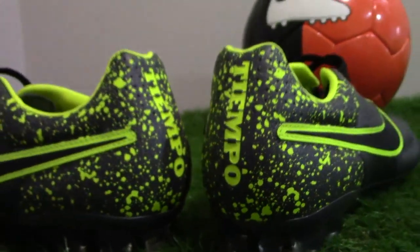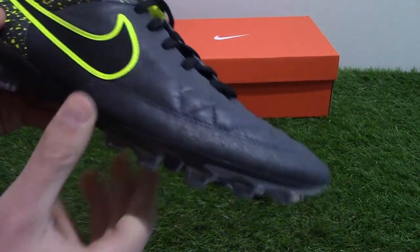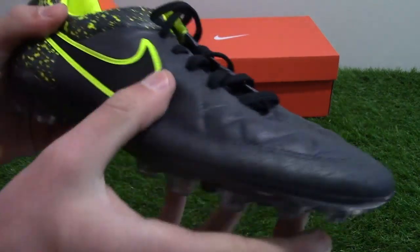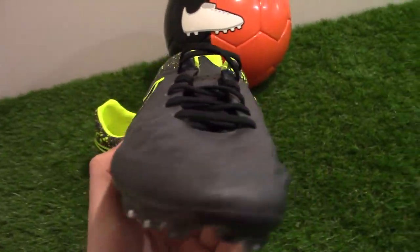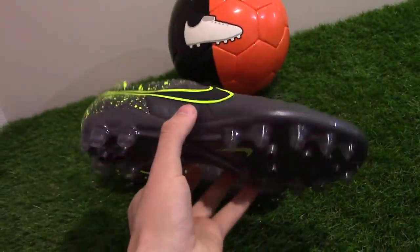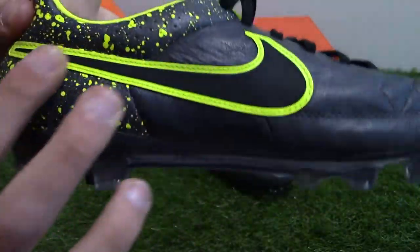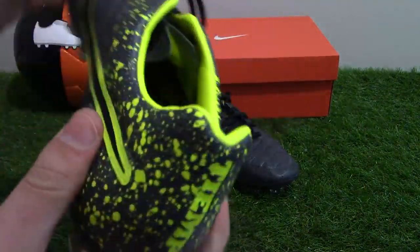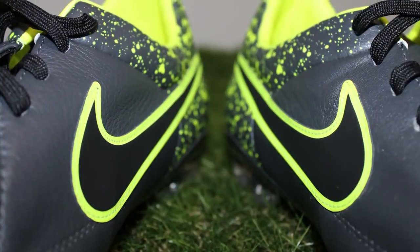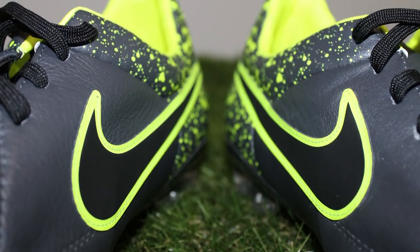Bringing it closer for a better look at the colorway — a really dark anthracite grey colors the entire upper of the boot including the heel design. This vault yellow splash graphic print is the main design feature, covering the heel portion of the Tempo Legacy. Vault yellow also colors the border of the Nike Swoosh logo, which is black.